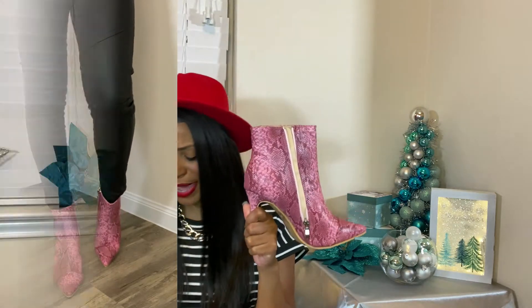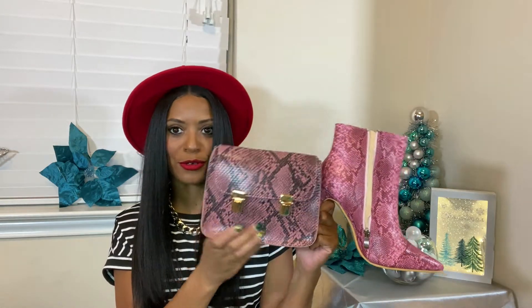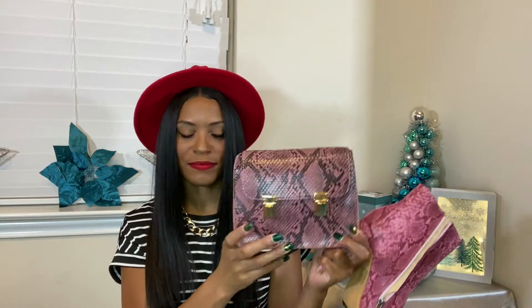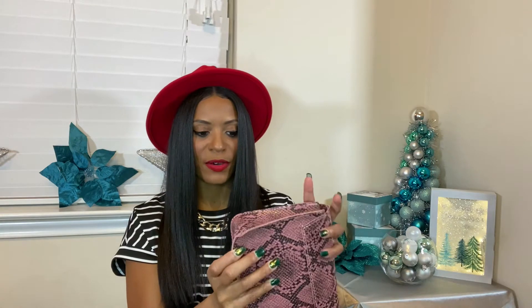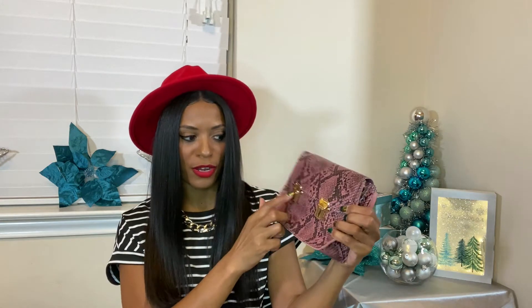When I got these boots I was looking for a matching bag because I don't have a pink bag. I did see this one on Shein but when it came in the mail it kind of clashed a little bit, so this bag doesn't go. I may have to find another pink purse. The bag itself is cute though — it's just a simple little pink bag with a shoulder strap so I can make it a crossbody. I may swap that strap for a gold chain strap I already have.